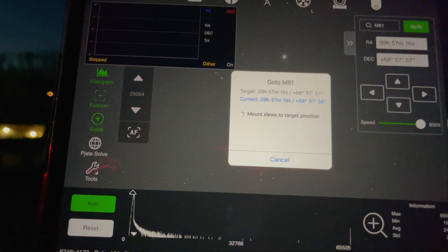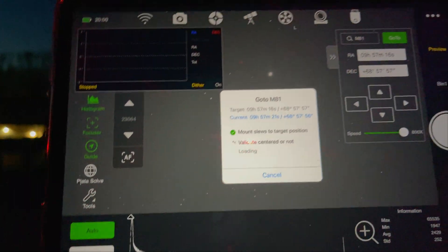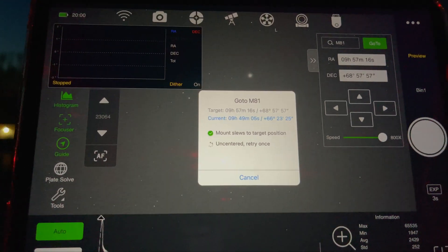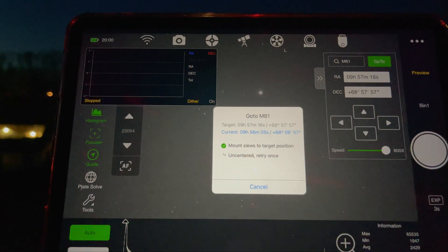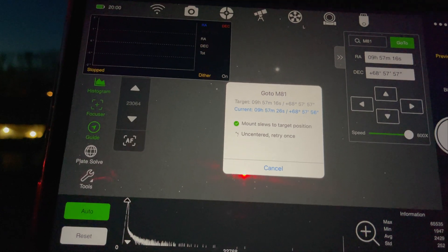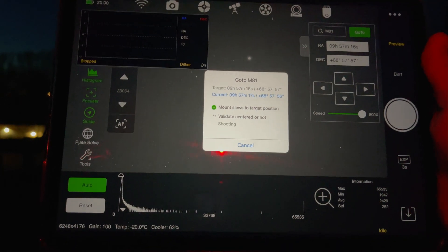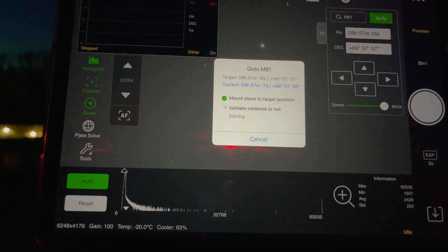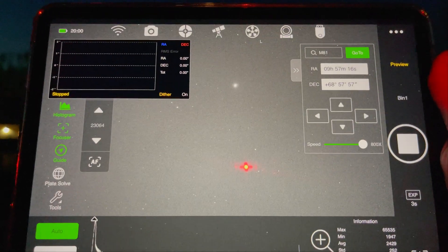I have it on a five-second plate solve exposure. It's usually not perfect, but my polar alignment was pretty good tonight — took about a minute and a half with the polar alignment routine. Lately I've been getting a lot better at it. In the bottom left you can see I'm running gain 100, negative 20°C, and the cooler is at 63 percent. There's no indicator that the dew heater is on, which is a bit of a bummer.